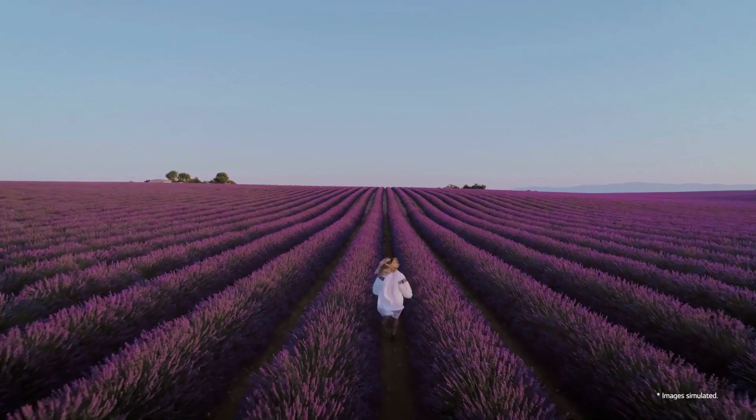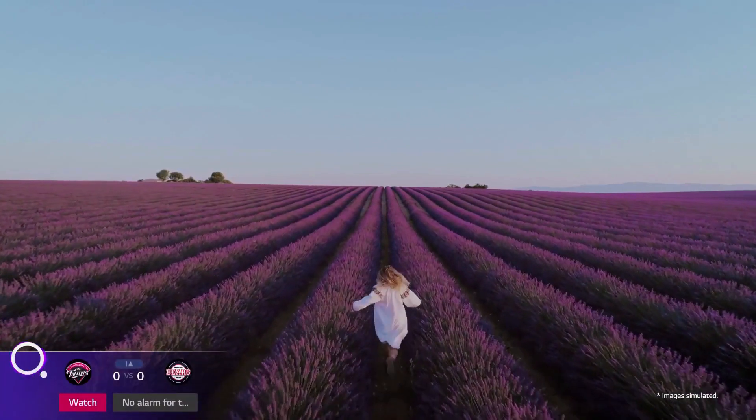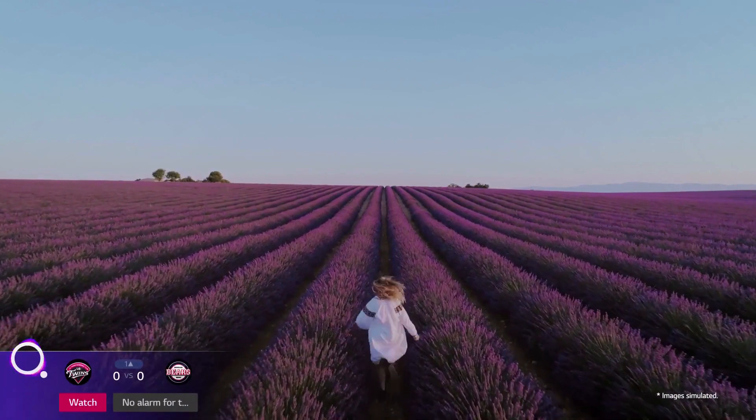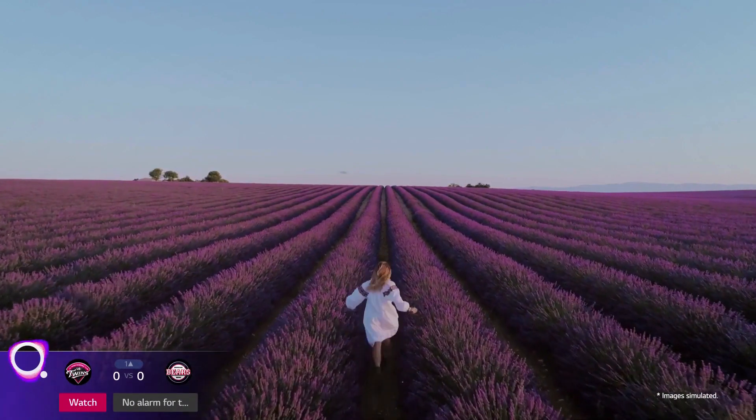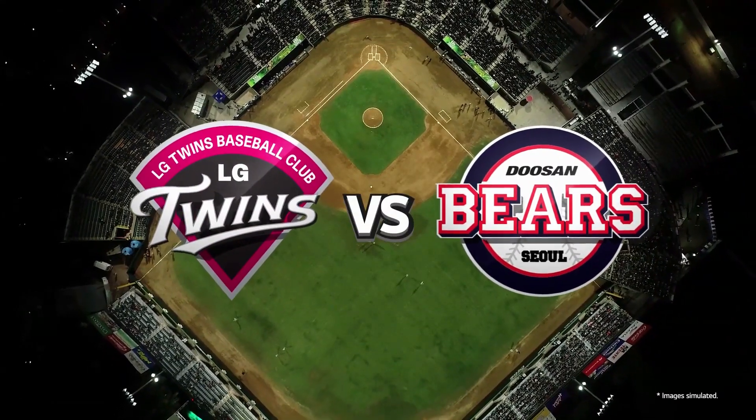From now on, whenever you're watching TV, sports alerts will look like this. To watch the game, just say 'Watch' while holding the microphone button on the remote. Now you'll never miss your team play.